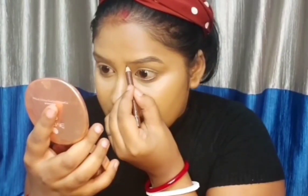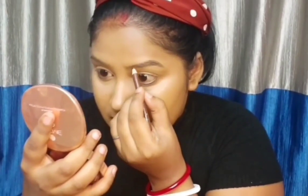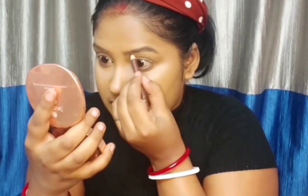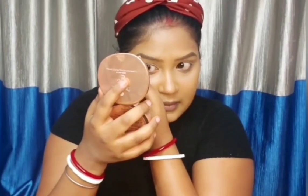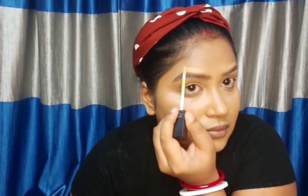For the eyebrows I'm going to use Misclare Eyebrow Pencil in the shade brown. I'm using the same Sugar Cosmetics concealer and applying it just below and above my eyebrows, using a flat brush, just to give my eyebrows a very sharp look.